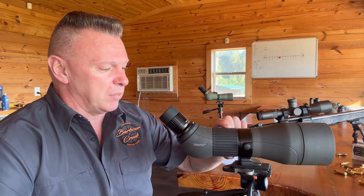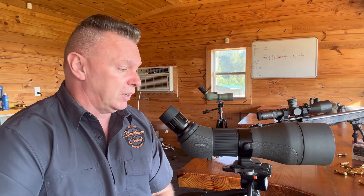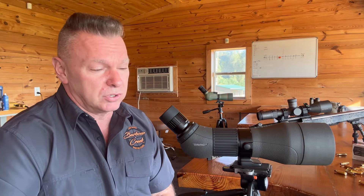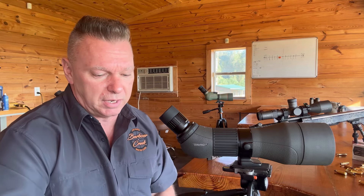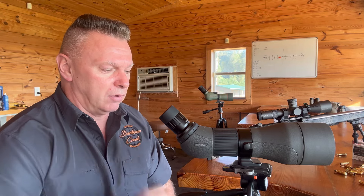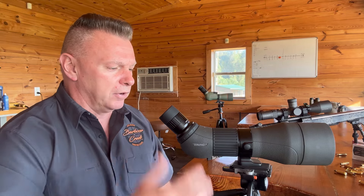I'm really happy with this new Tract eyepiece. I believe these things are going to be available in about a week — this is September 8th, 2024, so if you're watching this in the future, it's probably already out. I know they ordered a certain quantity — this was the test one. It's coming out for you guys who want a phenomenal ability to read Mirage, read rain, at 35 power — plenty for hunting. You don't need to zoom in.